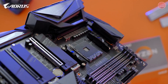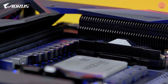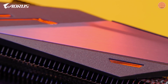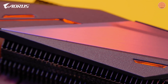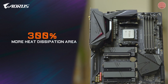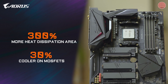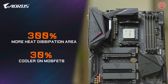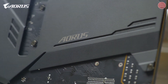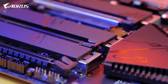With Direct Touch, the heat pipe directly touches the VRM components, guaranteeing good contact between the VRM and the heatsink. With FinArray, the heatsink uses a stacked fins design which increases the heat dissipation area by 300% compared to traditional heatsinks of the same size, and provides at least 30% lower temperatures. So with the advanced thermal system, the B550 Master promises a more stable platform for gaming or multitasking.